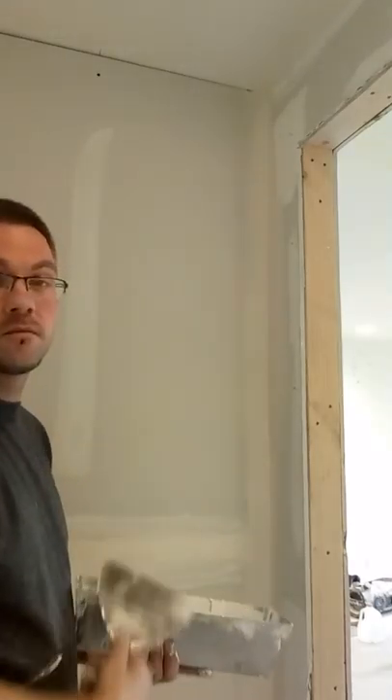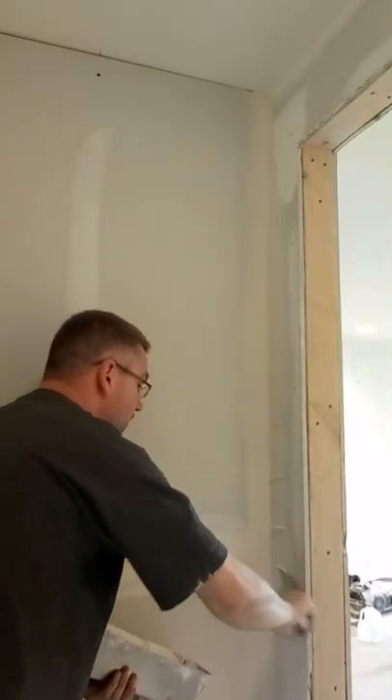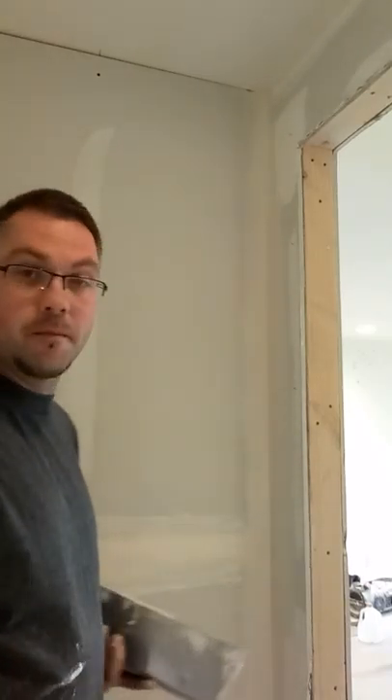Then just pull down. Again, just kind of keep going. Then this one, I'm going to pull up so I'm not taking it with my whole body. Okay? Simple — keep it rolling off.